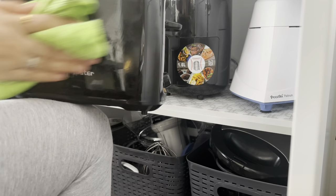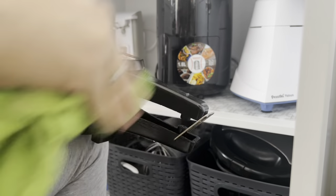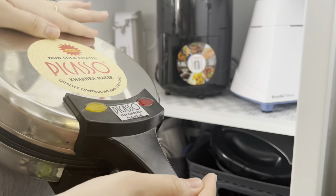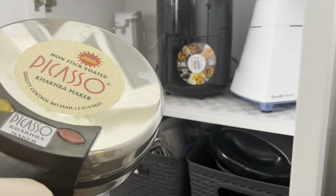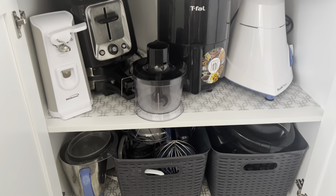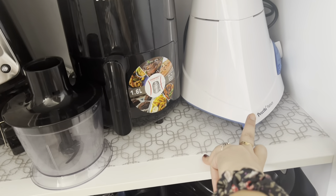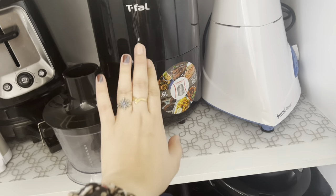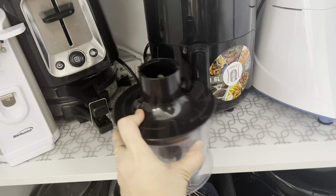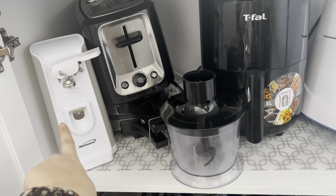I would like to share my opinion on this appliance — this is a kakra maker, an electric kakra maker, and it's really very useful. My cabinet is arranged like this: first is my mixer grinder which I usually use for making dosa batter and other things, then I have my air fryer, my food chopper, my toaster, and the can opener.